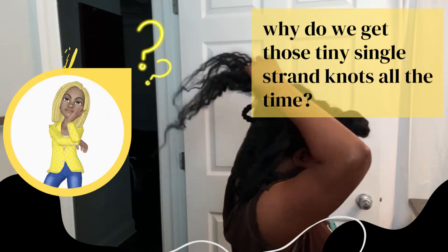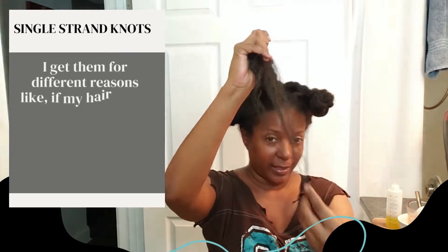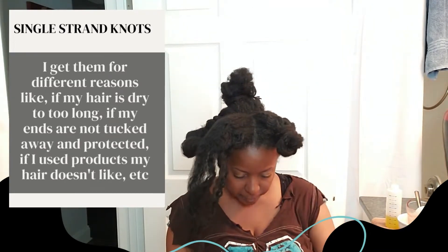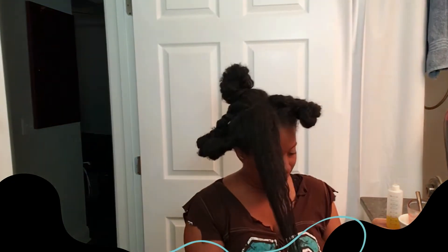Lil Rizzy wants to know: why do we have those tiny single strand knots all the time? Well, Lil Rizzy, I get them for a lot of different reasons — if my hair is dry too long, or if my ends are not tucked away and protected, or if I use products that my hair just doesn't like. Those are the main reasons why I personally get single strand knots.